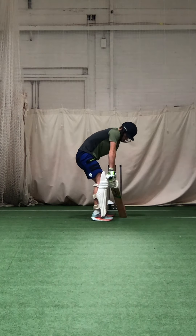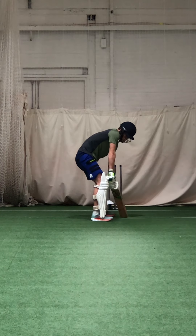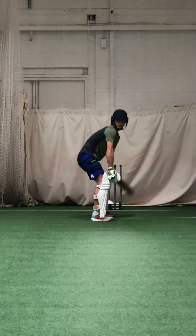Over your front foot, Zach. 60% of your weight on your front foot, and sit over that front foot.